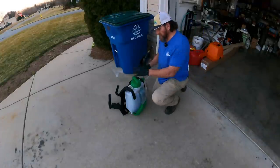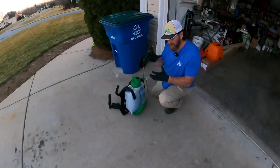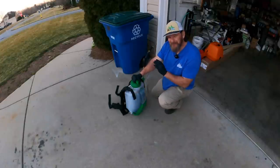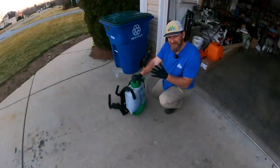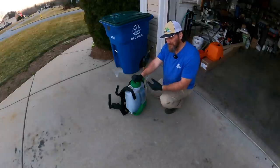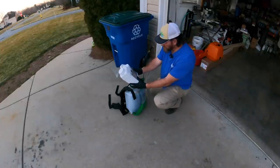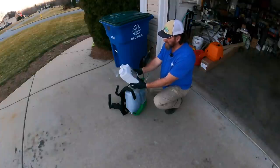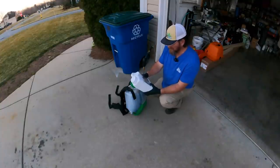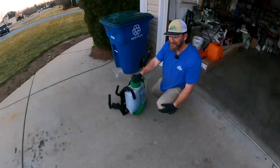Let's talk about calibration and why it's important. You want to know that you're putting the right amount of product on the right amount of square footage. On the jug, a product will recommend a rate per thousand square feet. A lot of people calibrate by gallons per minute, and I've never really understood why — because everything you do in a yard is based off a thousand square feet. This jug of Aero 8 says apply a minimum of six ounces per thousand square feet and a maximum of nine ounces per thousand. It says absolutely nothing about ounces per gallon per minute.